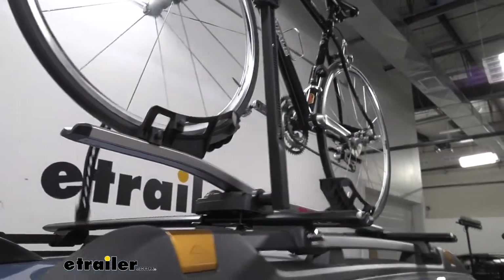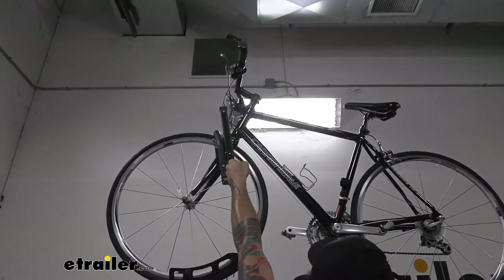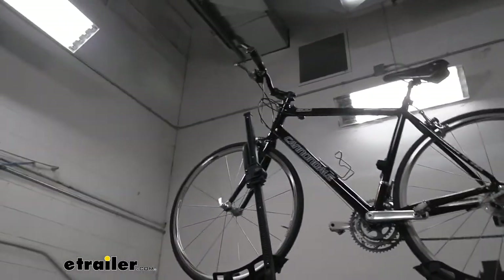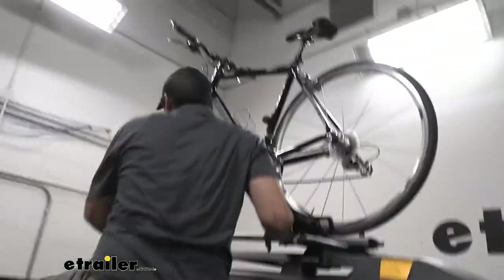The only problem I had with this rack is actually getting high enough to tighten down the front wheel mount. I recommend hopping in the door or getting a monkey step that we sell here at eTrailer, just to make it easier to load and unload your bike.